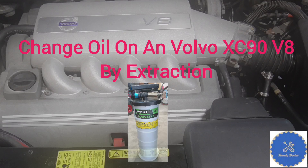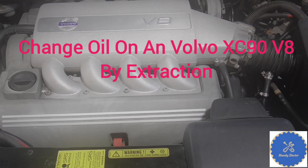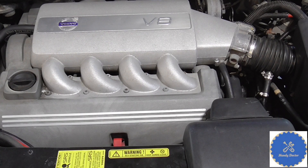Hi, this is Andy Doctor. It's getting popular to change oil by oil extraction and I have done this with a Chevy Equinox and Audi Q7. I have two videos for these two cars already. Today I am going to do it on a Volvo XC90 V8.